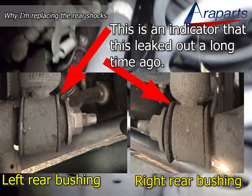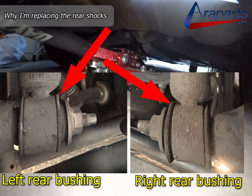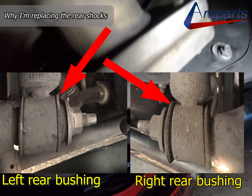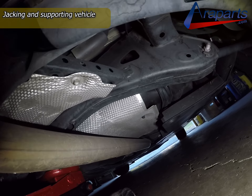Unlike oil seals, these types of suspension bushings are not designed to come into contact with oil, and when they do the rubber tends to swell up and soften up, which was an obvious sign of rear shock failure on the right rear.